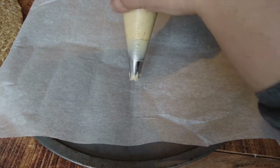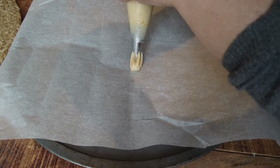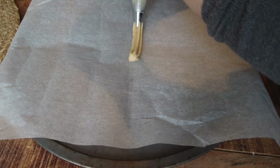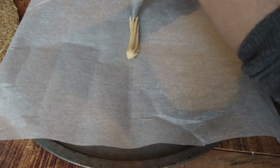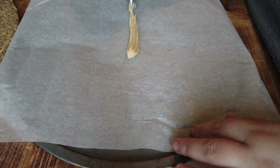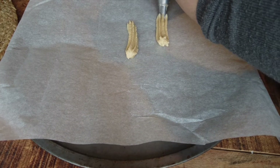Pipe the desired shapes on a baking paper lined pan. I went the easy way with a straight troop shape and after a while I used a pair of scissors to cut the ends of the sticky dough because it was really sticky and I was struggling. It is recommended to keep spaces between the cookies as they spread slightly in baking.